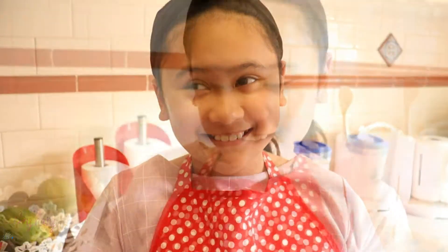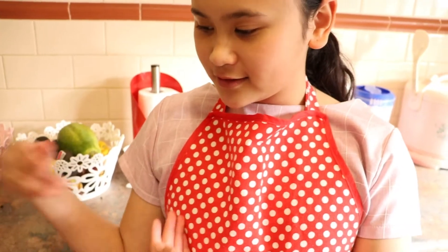Welcome back to my channel. Today we will be making fried crab with curry. This is all the stuff we need, and also the recipe.